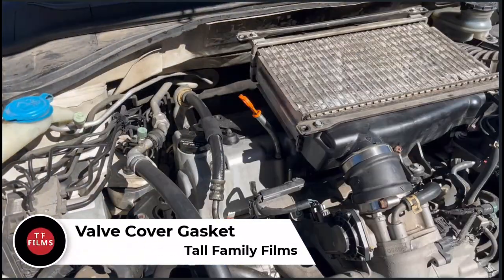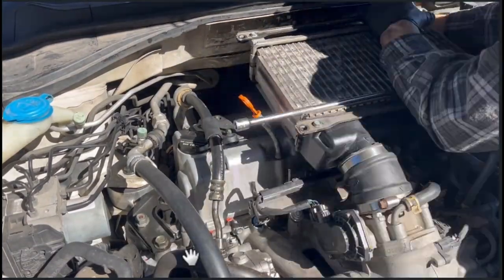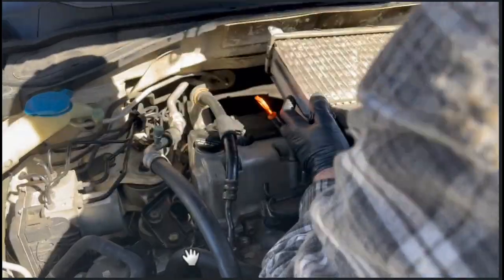Hey everybody, Tall Family Films here. I haven't seen many videos on YouTube, or any, that really cover the valve cover gasket replacement on an Acura RDX.